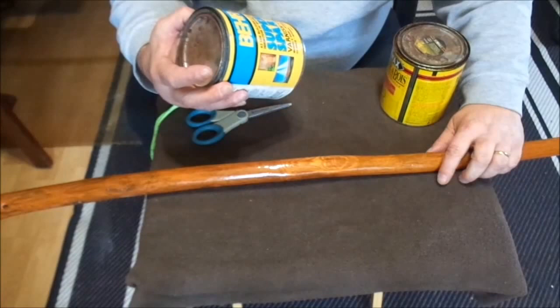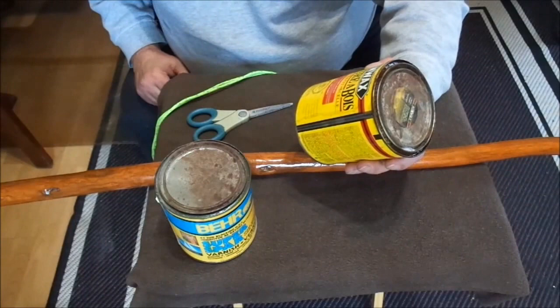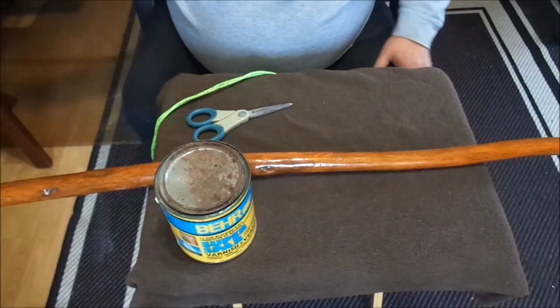What I used was Bear Super Spar Clear Gloss Varnish, but first I stained it with Minwax Golden Pecan.